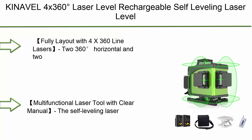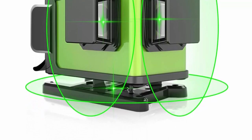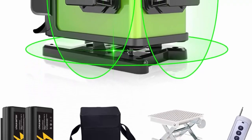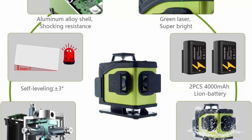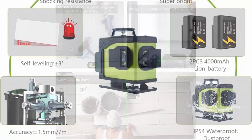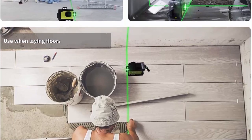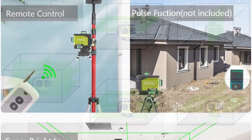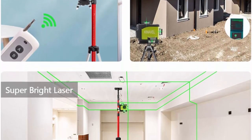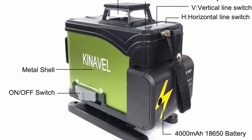Top 9: Kina Vel 4x360 degree laser level — rechargeable self-leveling laser level with 4-plane cross-line lasers: 2x360 degree vertical and 2x360 degree horizontal, 16 lines, 4D, plus remote control, 2x Li battery, IP54 rating, aluminum alloy shell. Fully laid out with 4x360 line lasers enabling users to cover the floor, wall, and ceiling all around the room. Two vertical lines cross at a 90-degree angle for quick square layout.